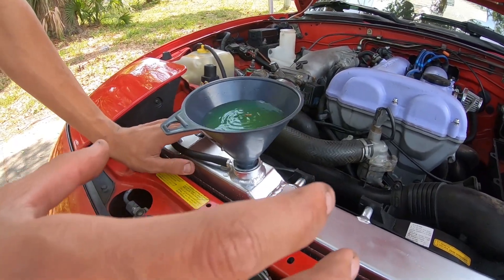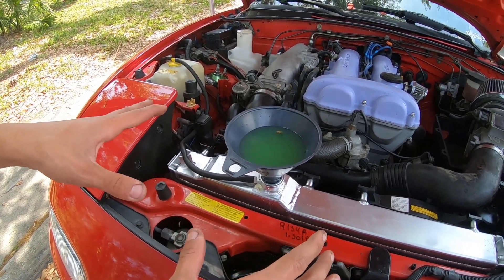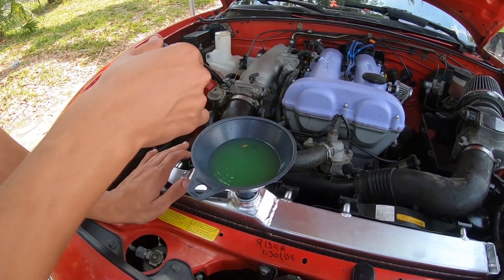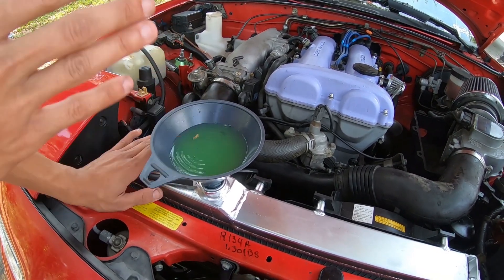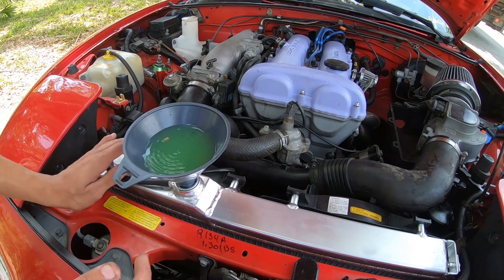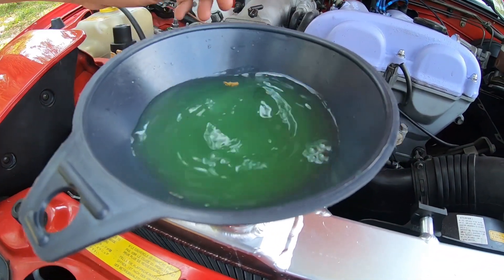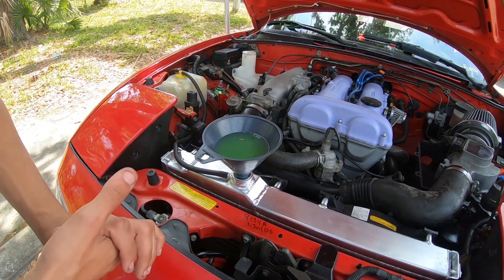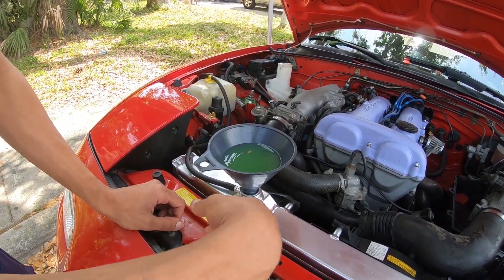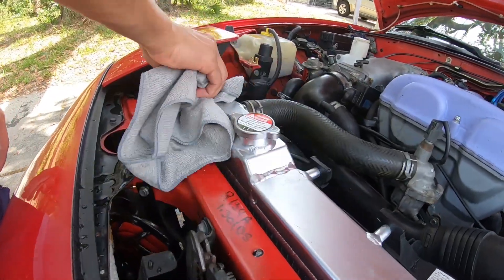Now we've finished topping off our system and we're letting it bleed. We still have the car jacked up in the air because you want this to be the highest point of the cooling system. Get it up to temperature, turn on the AC — whatever gets both of your fans to turn on — and you can press on the hose just to make sure there are no more air bubbles. As long as bubbles don't come out on their own you should be all good and your cooling system should be nicely bled and burped. Take it off, let it drain, and clean off any excess.